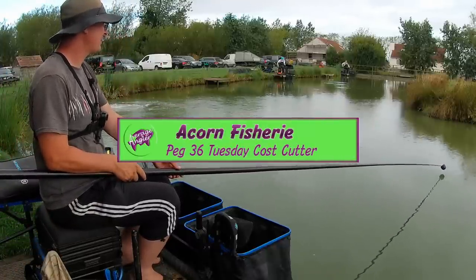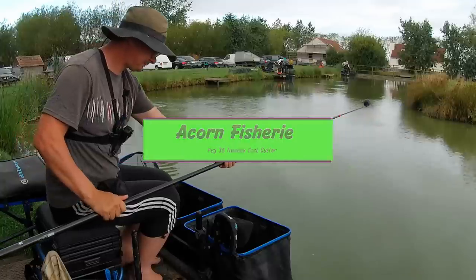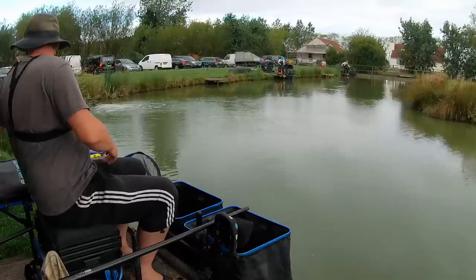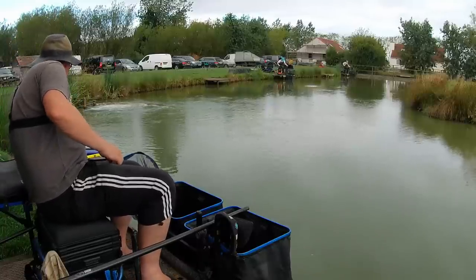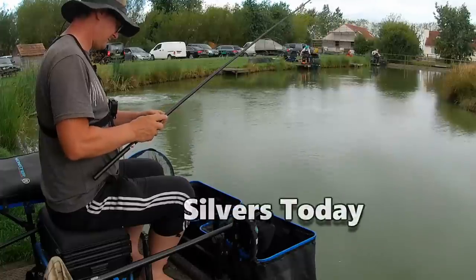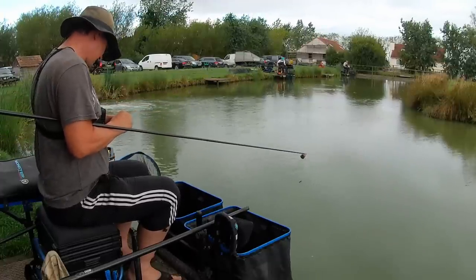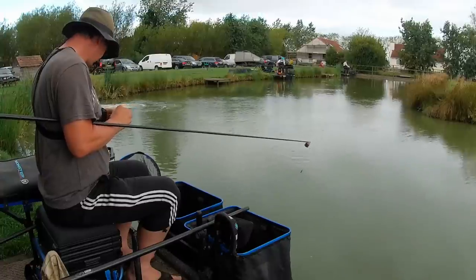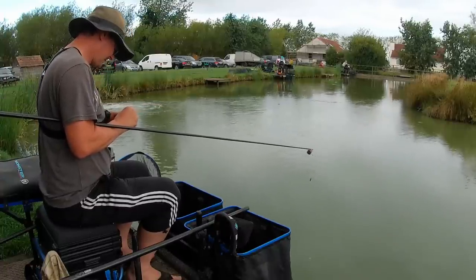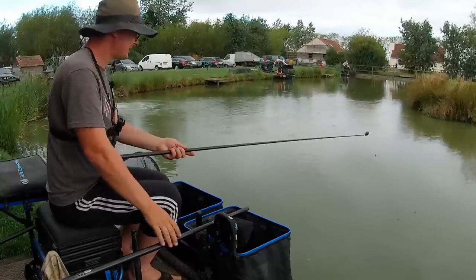Sadly I've drawn peg 36, which is not a peg that I wanted to draw, so I've decided I'm going to have a little go for the silvers today and just catch some fish. I've left all my pellets in the bag, just got out three pints of maggots from the tackle shop and we're just going to start from there. I've got a full depth rig, a shallow rig and an edge rig, because sometimes you can catch good silvers in the edge here.